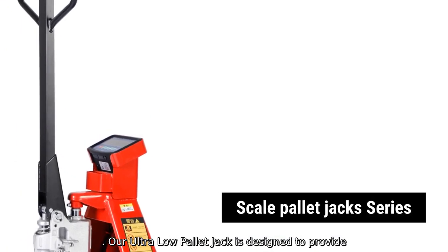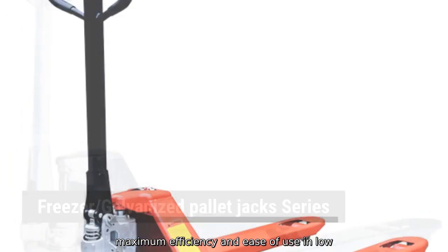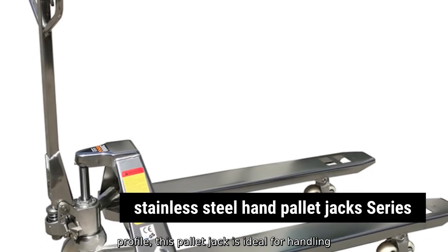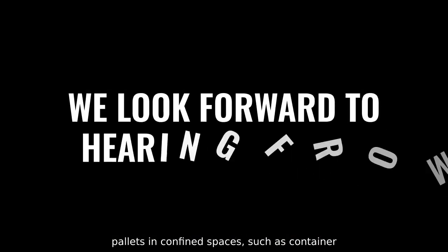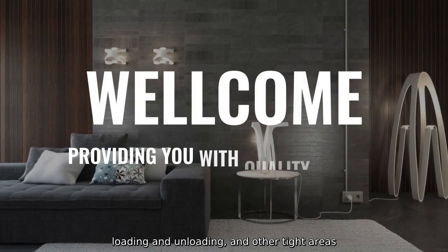Our Ultra Low Pallet Jack is designed to provide maximum efficiency and ease of use in low-clearance applications. With its ultra low profile, this pallet jack is ideal for handling pallets in confined spaces, such as container loading and unloading.